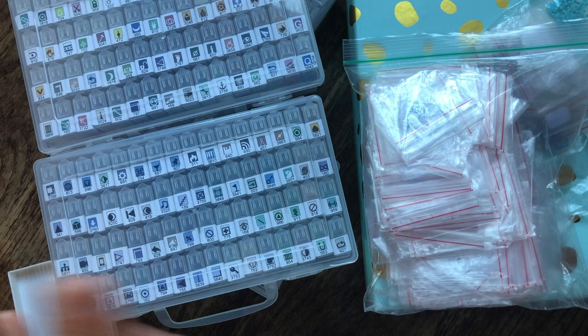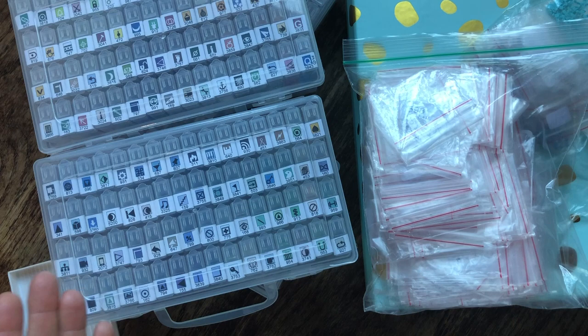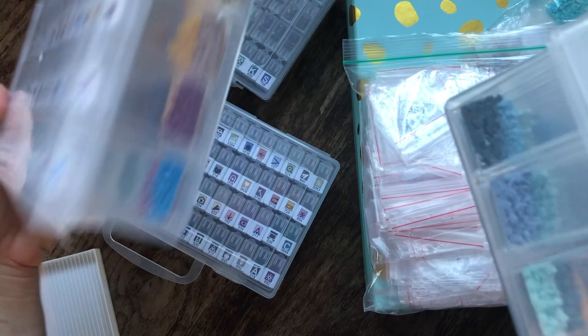Hi guys, welcome back to my channel. I'm Lisette and today I'm going to be kitting down my Josephine wall. Last week I showed you the finish and now I've got 220 color boxes with leftover drills and I'm going to be kitting them down.